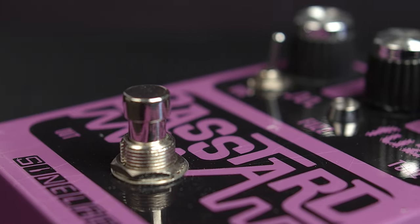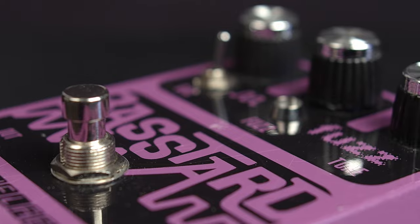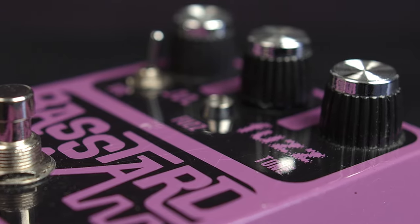Controls are very simple on the Bass-terd: just volume, tone, and fuzz. Fairly straightforward, fairly self-explanatory. And again, if you don't know what volume and tone are by now... I don't...